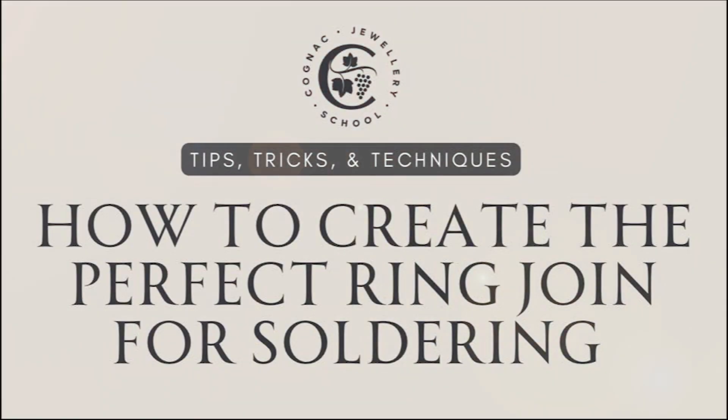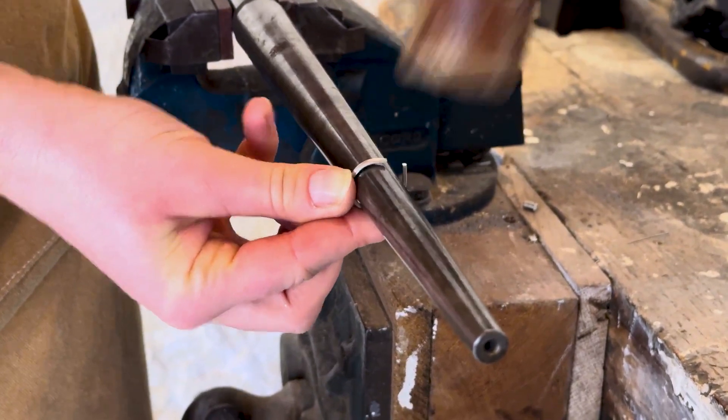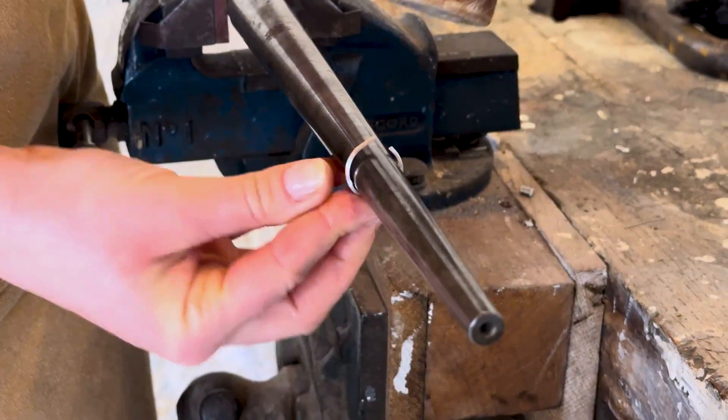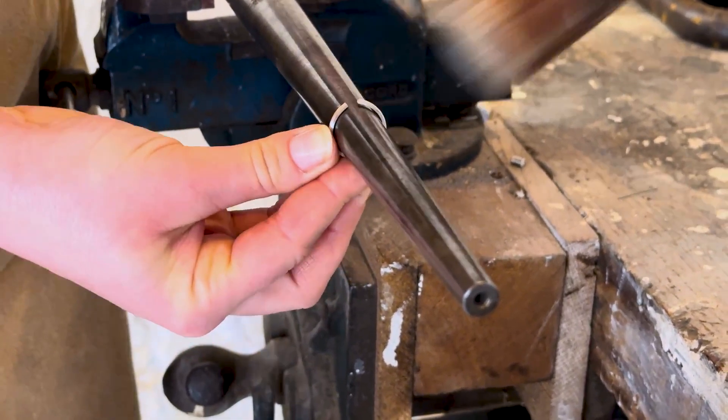How to create the perfect ring join for soldering. First of all, when you're rounding your ring on a mandrel, make sure the ends of your wire are coming together in a nice curve. The rest of your ring can be all kinds of wonky at this point, but those ends are important.